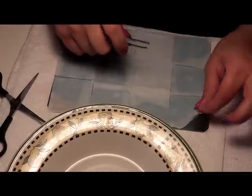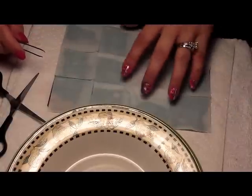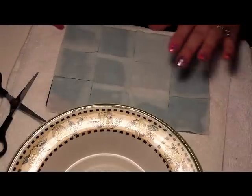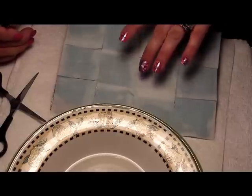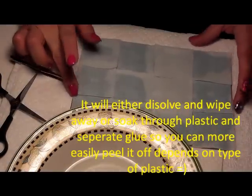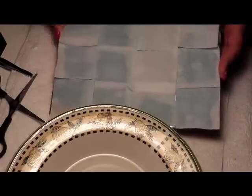Let them sit for several minutes — it could take up to 10 minutes. It will start to dissolve and soften that plastic and then you should be able to just basically wipe it off. Cover it this way and let it sit, making sure they're completely saturated so it will soak into the plastic and help melt it down.